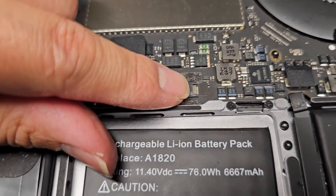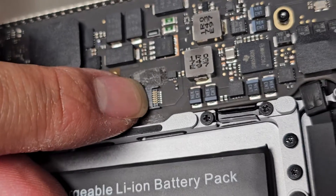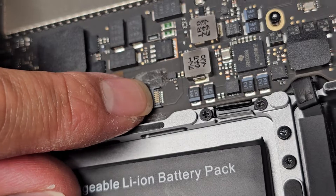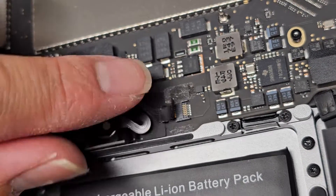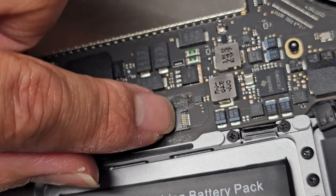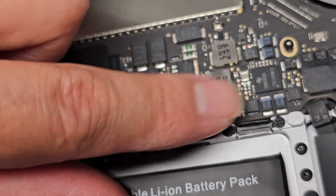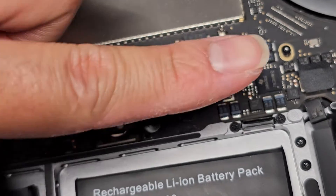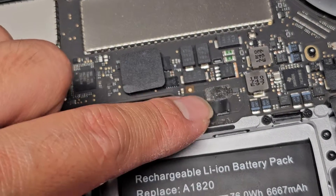Recently I had a customer that brought in this MacBook with a ZIF connector — the Zero Insertion Force connector — and they lost the little plastic tab on it. The way this thing works is the plastic tab pulls up on these metal pins and makes the pins inside rock, which pushes down on the gold pins. When you're missing the plastic tab, the pins are stuck up and not making contact with the connector anymore.